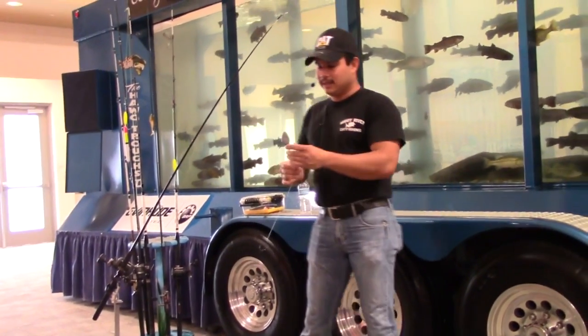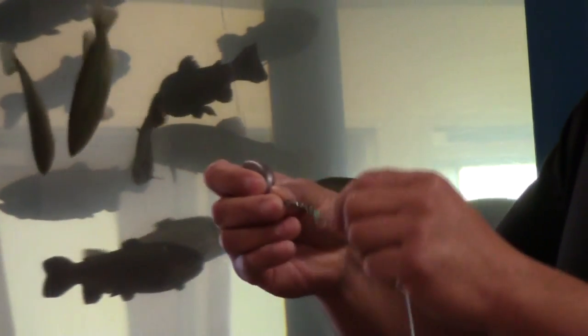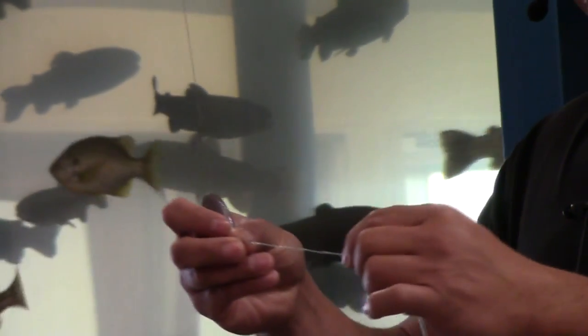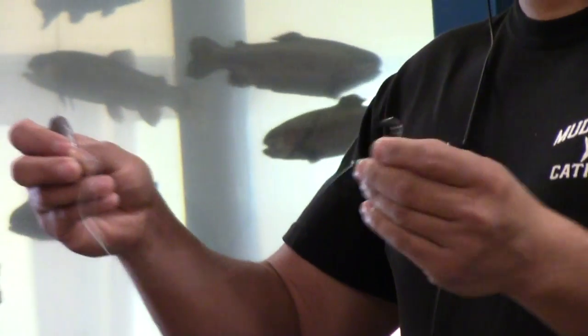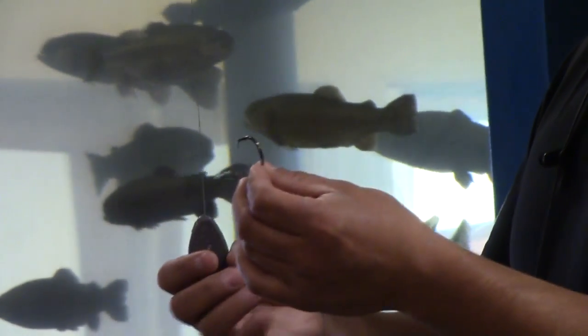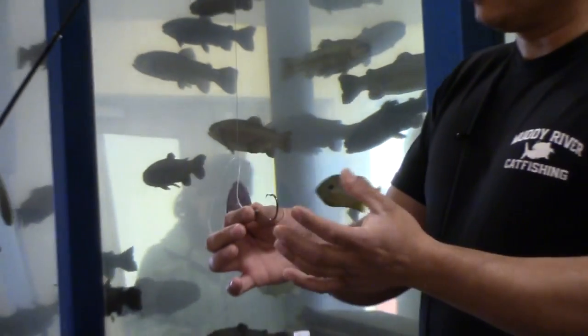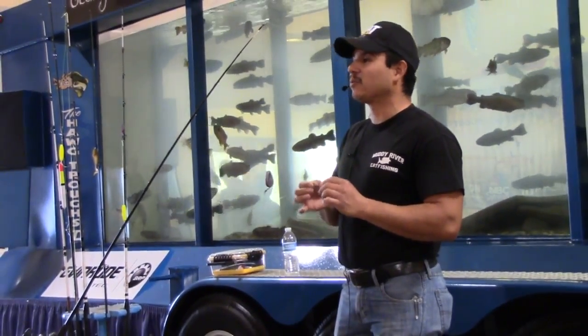The rig I have here is a four-ounce no-roll sinker that slides on the line. Then there's a barrel swivel, and there's a leader line with a circle hook at the end. Hooks are always preference — if you use a regular hook, that's fine; if you like circle hooks, that's your preference as well. There is a difference when you're using a circle hook versus a regular hook.